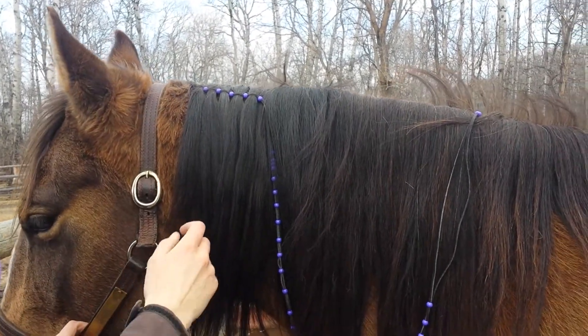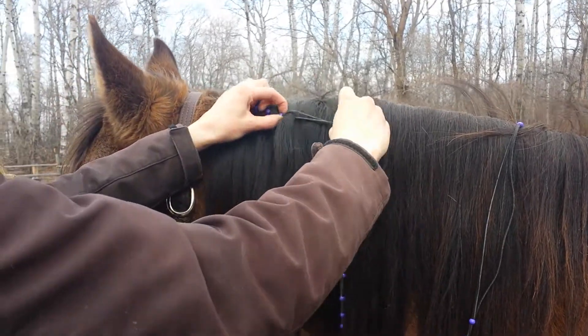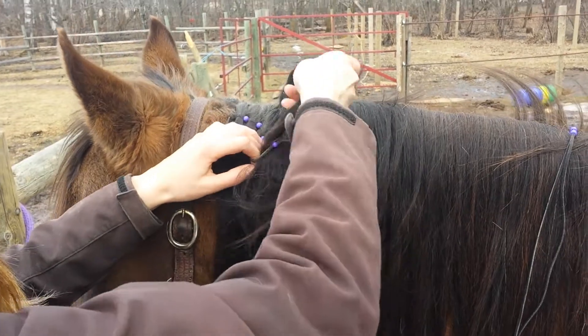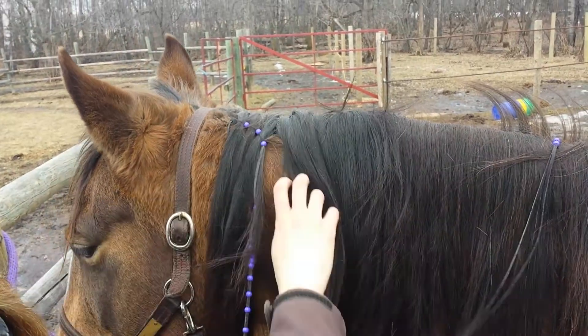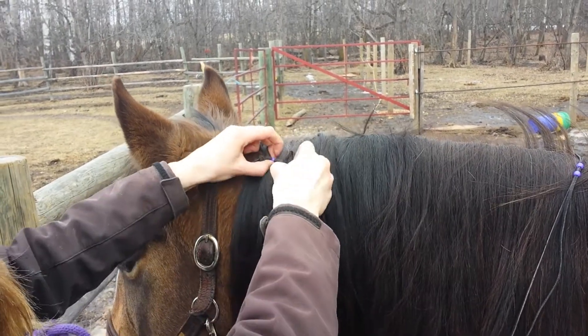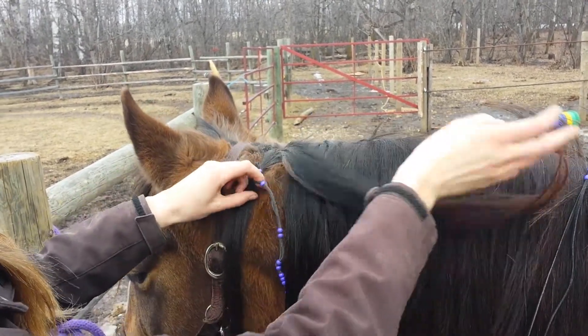A nice feature about it — it's very easy to take out. You just have to slide the bead and fold the hair out. And you can take it out quite easily without having to work with all the other elastics.